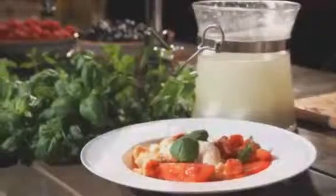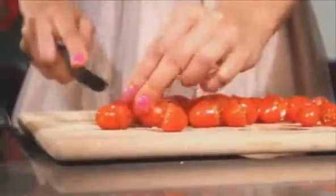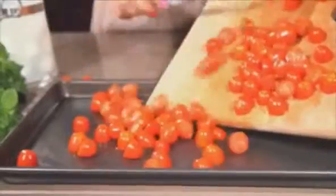I'm Emma McQueen and I love food. Today I'm making a tomato and mozzarella salad with a bit of a twist. I like to use cherry tomatoes and plum tomatoes. I cut them in half and then place them on a really hot grill.